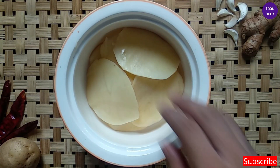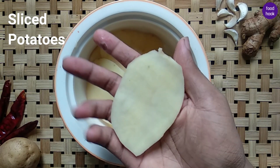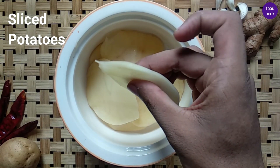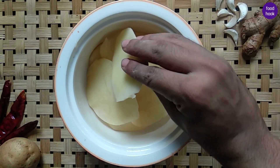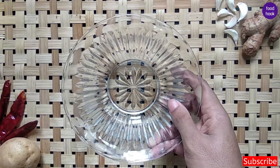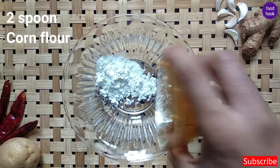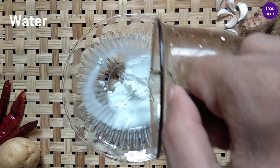We want to make a few slices in the chicken. We will use this chicken as well and add a 1 spoon of corn flour. We'll mix it all in together.